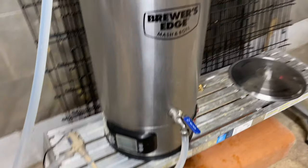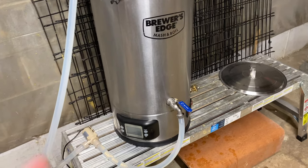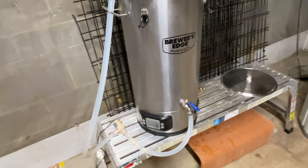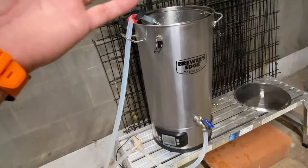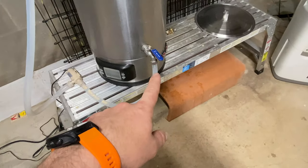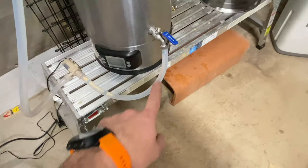I'm going to flip the camera around and show you a better idea. So this is my Brewer's Edge Mash and Boil — it did not come with a pump or anything like that. What I thought I would take a crack at is a recirculation sort of setup. I got the half-inch food-grade silicone tubing for the output.